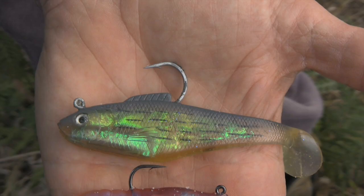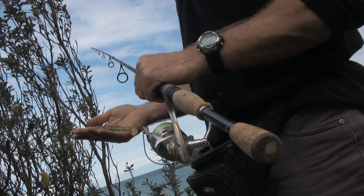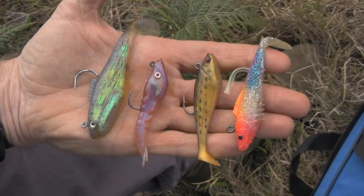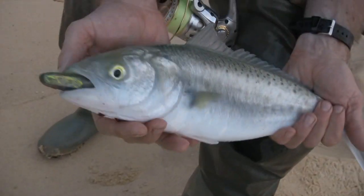Soft plastics have taken the Australian fishing tackle industry by storm, but I think one of the most underutilised techniques is actually using softies off the beaches. It's so simple - all you need is a seven foot spin rod, ten pound braid, spool of short leader, bum bag full of jig heads and some pre-rigged soft plastics, and you're ready to go. So Tom and I are going to primarily be targeting Trevally, Salmon and Tailor. You ready to go fishing Tom? Can't wait, let's get into it.